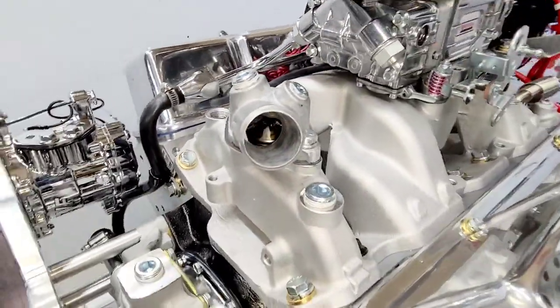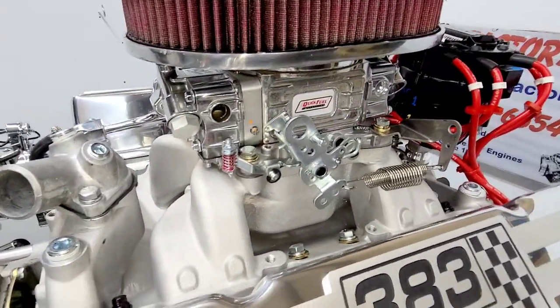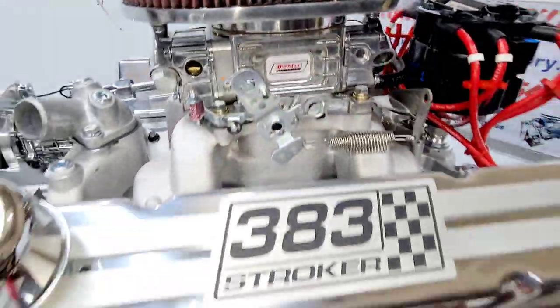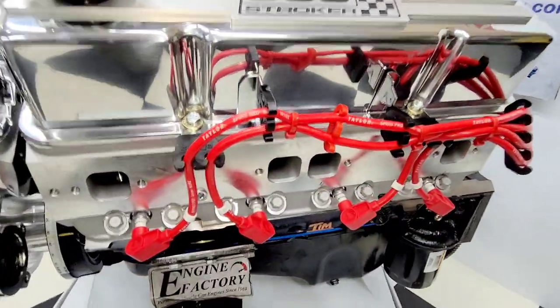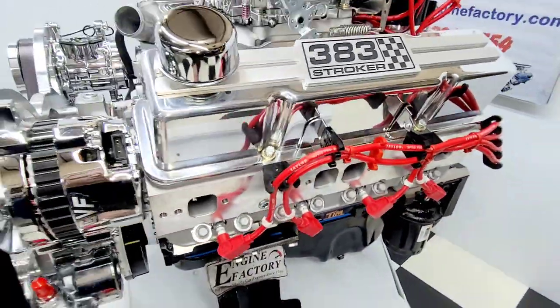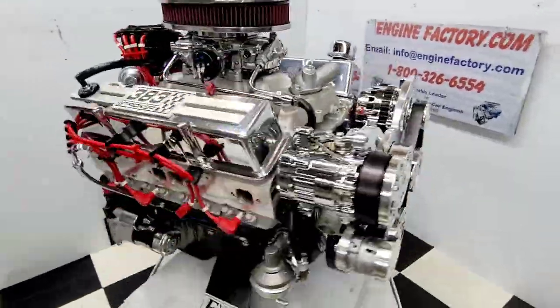We have the aluminum air gap intake manifold, thermostat housing with thermostat installed, Quick Fuel 750 CFM carburetor, throttle return spring, throttle cable ball and bracket. Real nice Taylor ignition wires made in the USA — all the wire markers are on there.